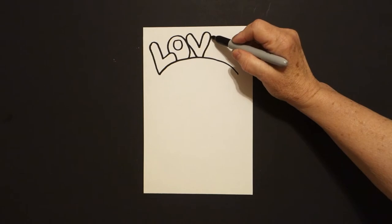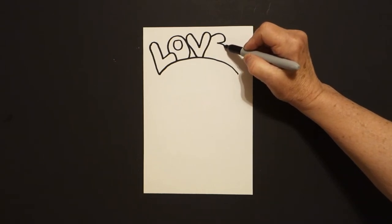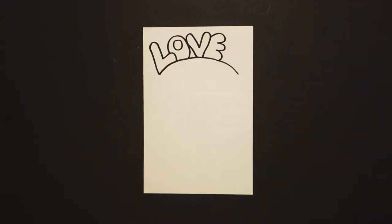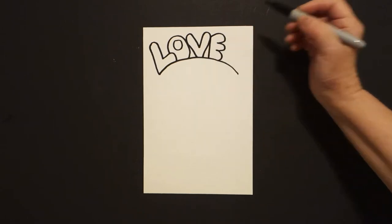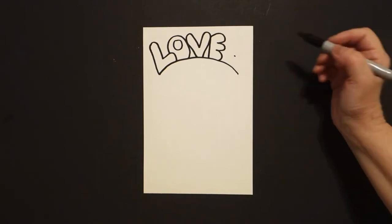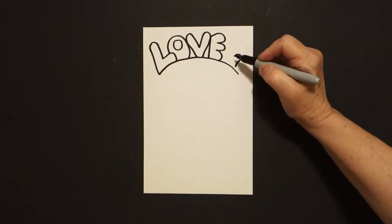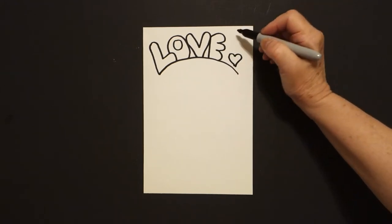Right next to that I'm going to draw a curved line out, in, curve line out, in, curve line down, and connect. And right at this point I draw a straight line down, connect. If you have room, put a dot, I'm going to draw a curved line out, in, down, on the right, curve line out, in, down, on the left, and connect.